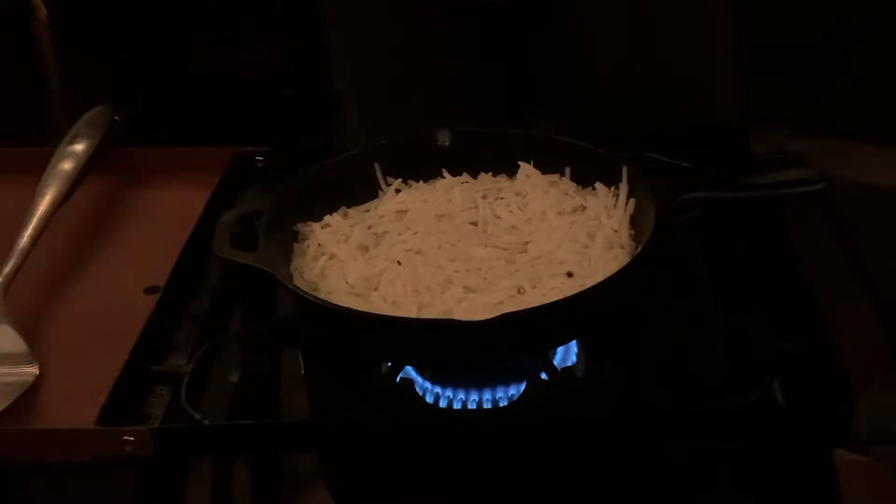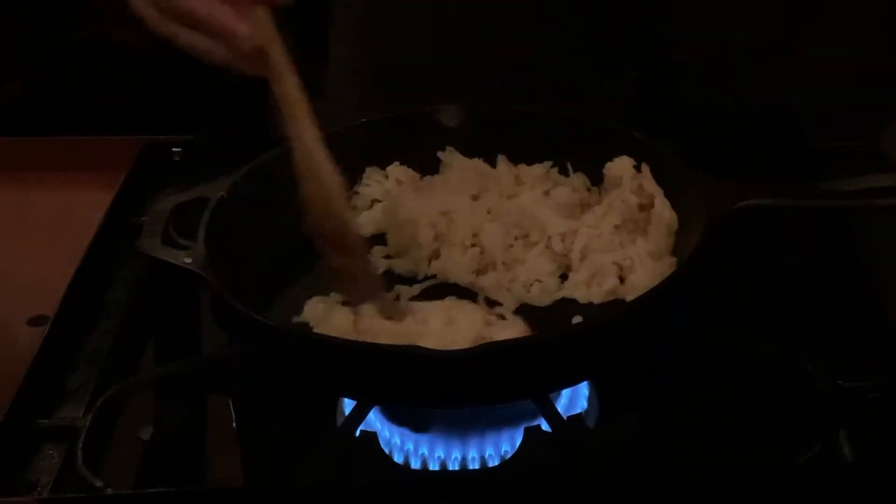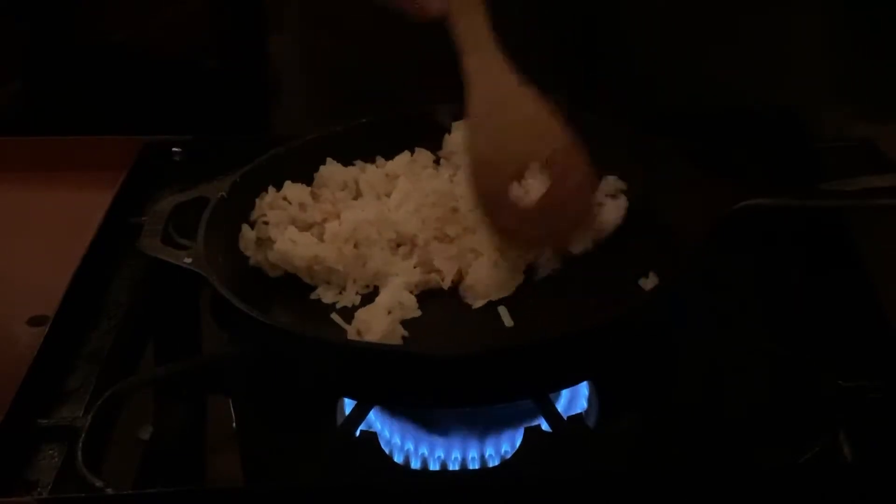Got some hash browns in there. We're going to wait and let those brown on the bottom and start to turn them over before we sauté our mushrooms, onions, and peppers. We are getting some nice brown edges on our potatoes, so we are going to push those to the back side.